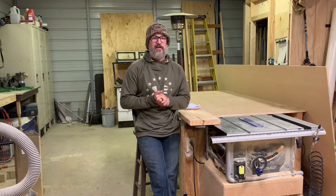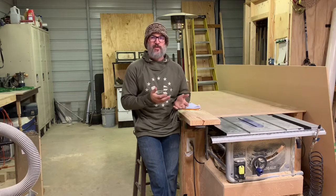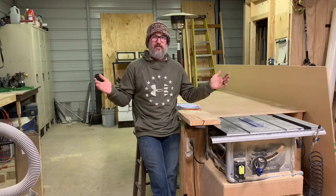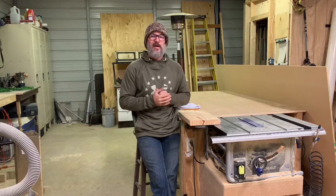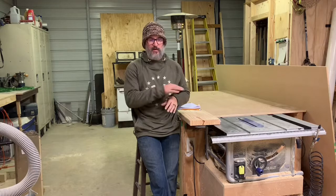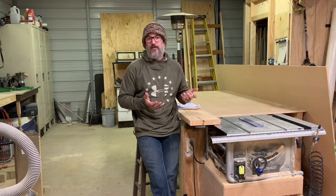Hey guys, welcome back to the shop! So my friend asked me if I could build a place to hang his coats and put his boots as he walks into his entryway from his garage. The space is 37-38 inches wide and he's got about 16 inches of depth. I designed something that's going to have some coat hooks and a little bench to sit on and put your shoes on. It's going to be a great little project — something I haven't done before, so I'm always up for the challenge.